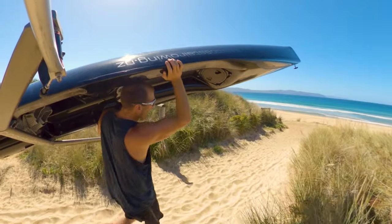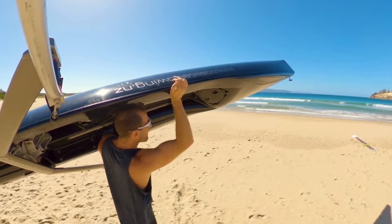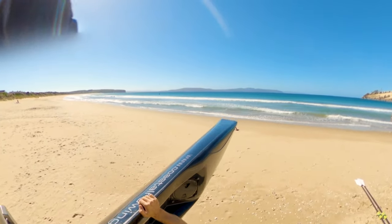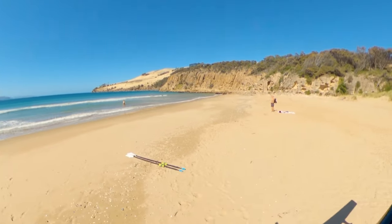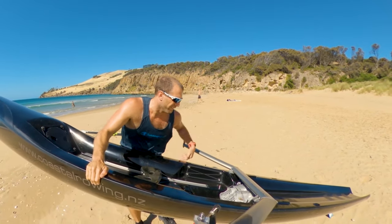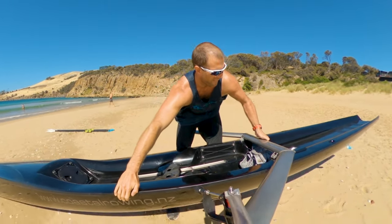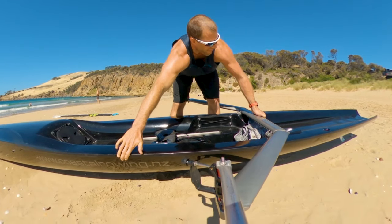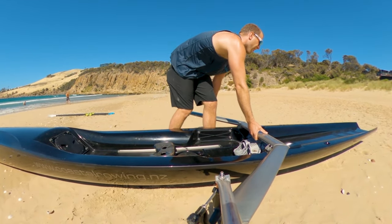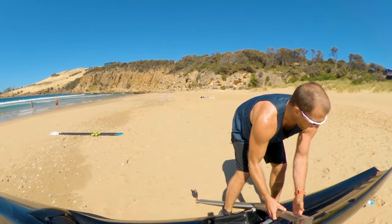This coastal rowing boat I think is made by Leo Coastal Rowing out of Sweden. Interestingly, it's got a foot stretcher that was made in Tasmania and shipped over to Sweden, then went to New Zealand. The previous owner said it crossed between the north and south islands on a journey of New Zealand, which I thought was pretty interesting.